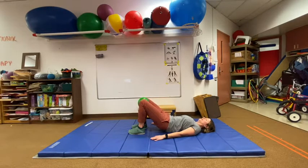Lower down slowly and repeat. Squeeze the ball between the knees. 1, 2, 3, 4, 5, 6, 7, 8, 9, 10.